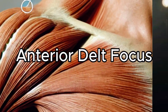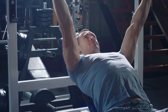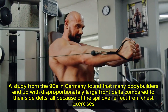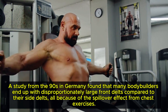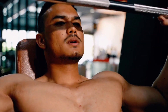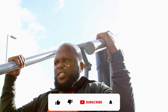Anterior Delt Focus. Your front delts often get a lot of love during your chest workouts — every time you crush a bench press or incline press, your front delts are stepping up to the challenge. But a study from the 90s in Germany found that many bodybuilders end up with disproportionately large front delts compared to their side delts, all because of the spillover effect from chest exercises. So while it's easy to keep piling on the work for your front delts, it's crucial to be smart and strategic in how you target them directly.